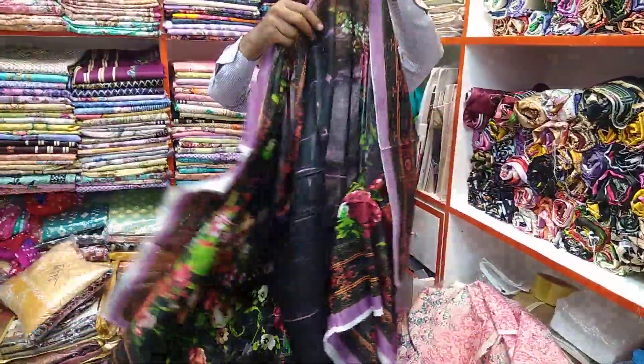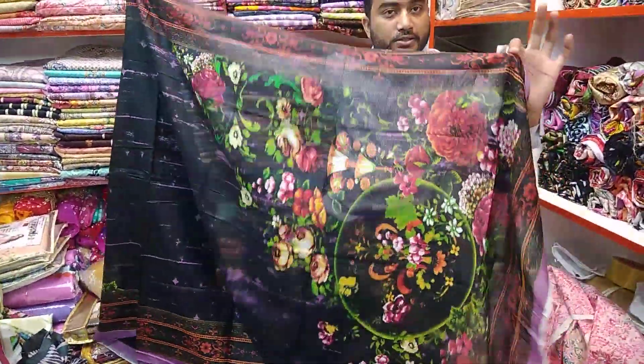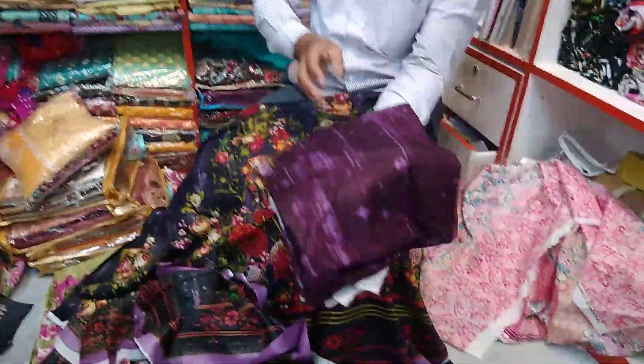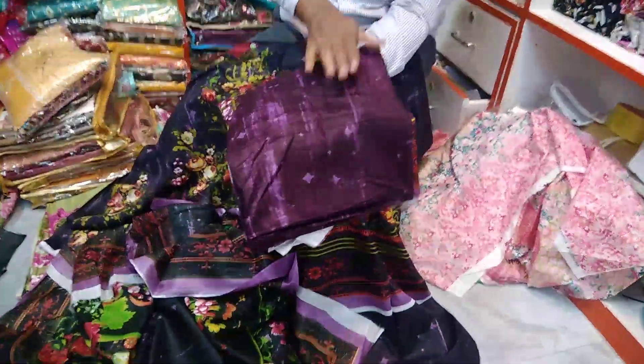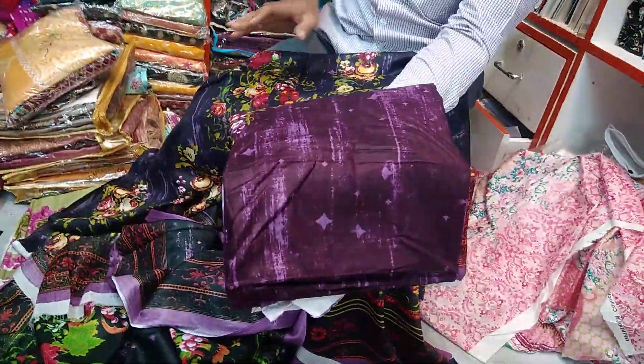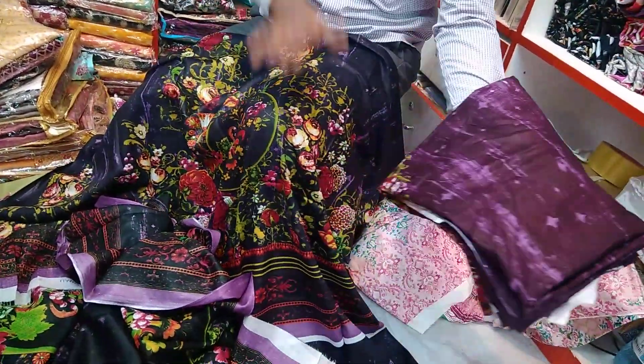This is a cotton fabric — it's very beautiful. It's a great color. So we have to carry this collection. This is a light color, and there is also a dark color. This is a beautiful dark color, and there is also a black color.